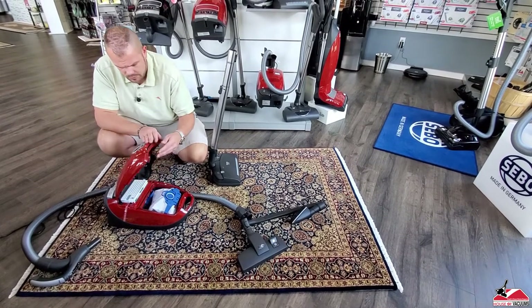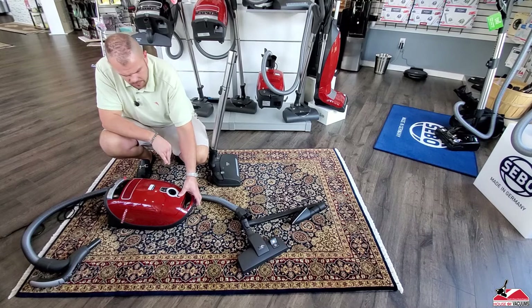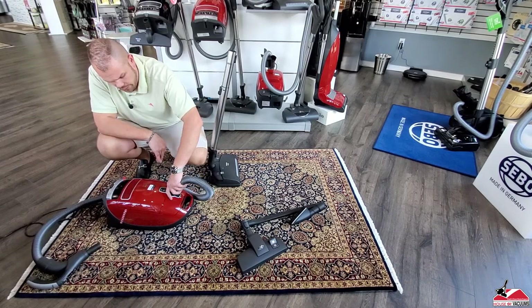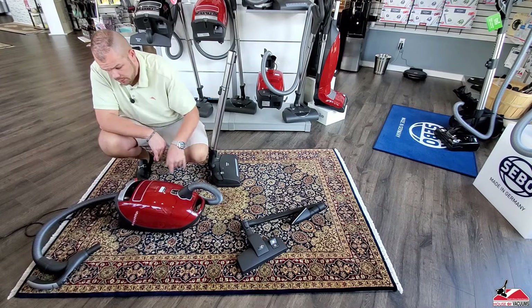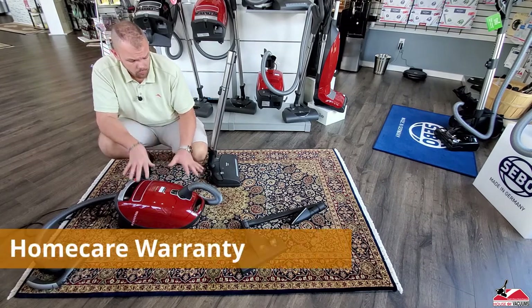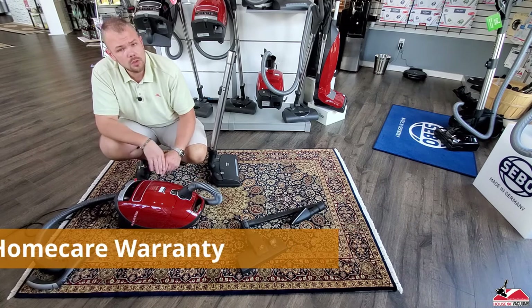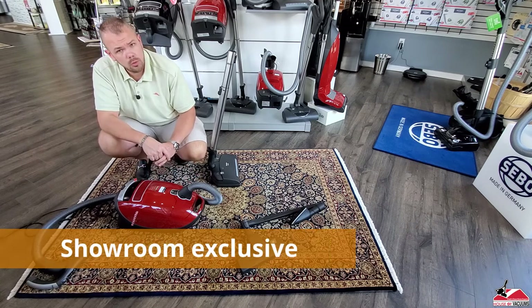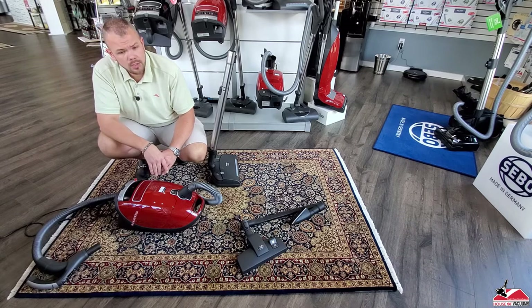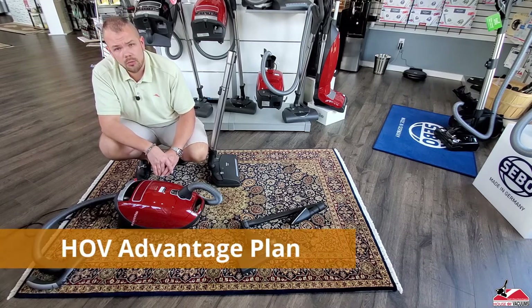This being the Plus Series Home Care, this is the best of the best that Miele offers. It is one of our favorites and actually our second best-selling machine in the store. Full Home Care warranty — these are only sold in store, not online. They come with a full five-year warranty. Buying through us, we also offer an Advantage plan with additional perks.